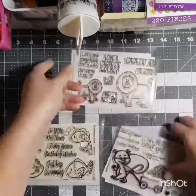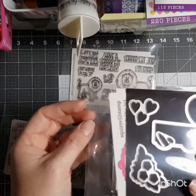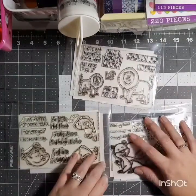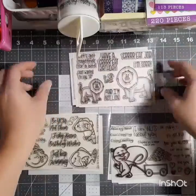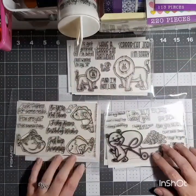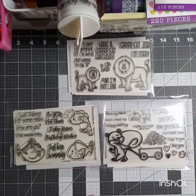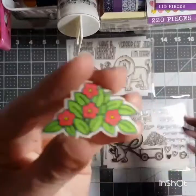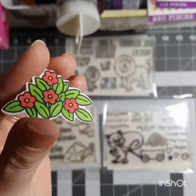I wanted to show you my epic fails and how I messed it all up. I cannot color with markers — that's just it. This is the absolute best I did with my markers, so I kept it.